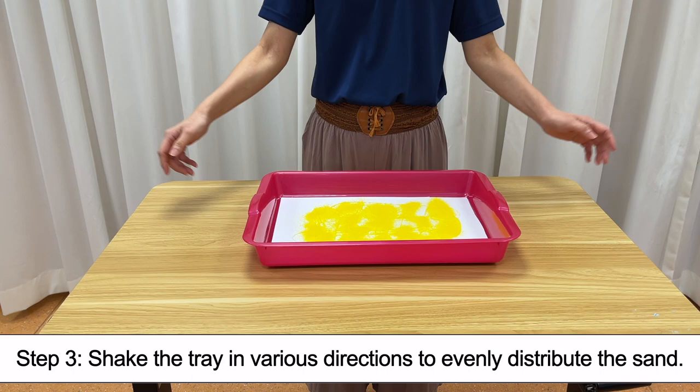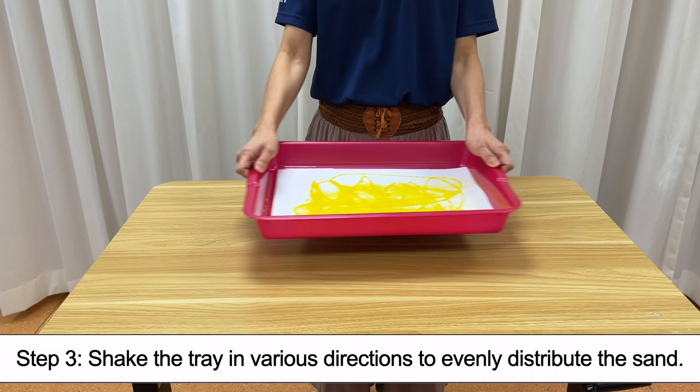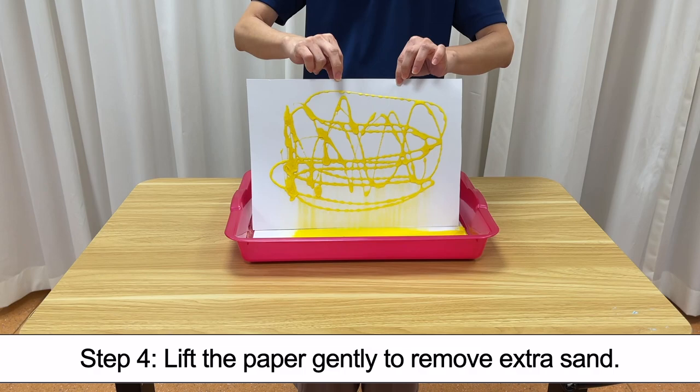Step 3. Shake the tray in various directions to evenly distribute the sand. Step 4. Lift the paper gently to remove extra sand.